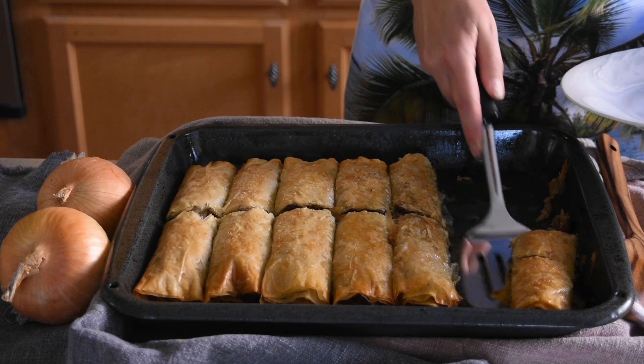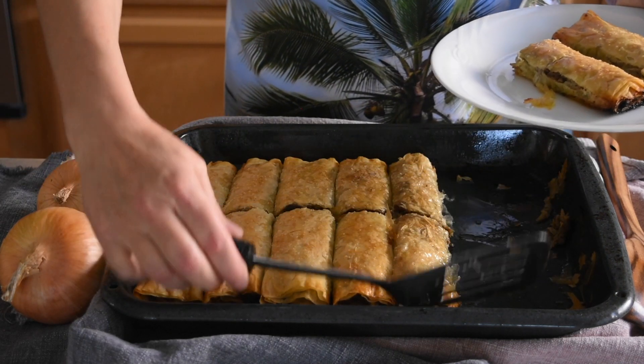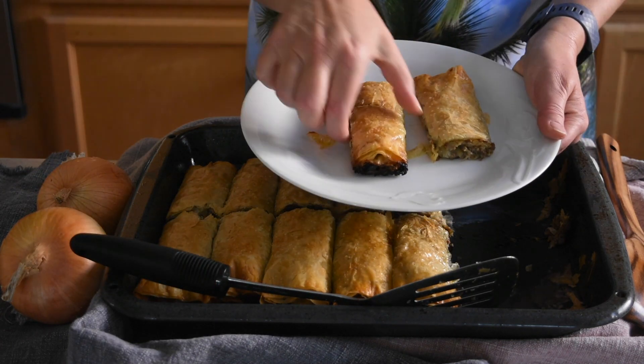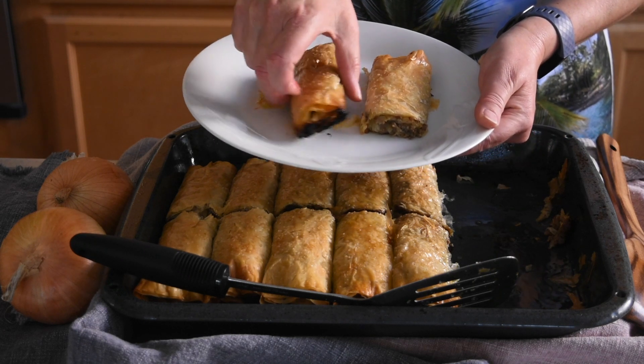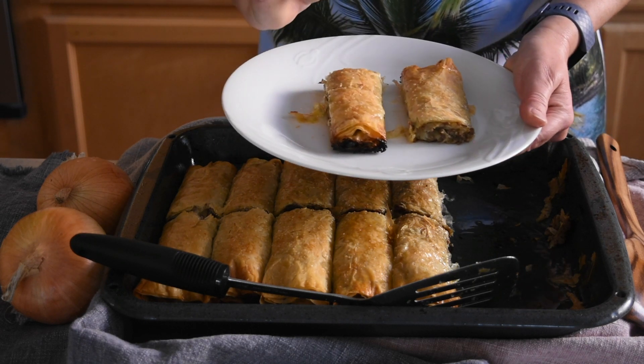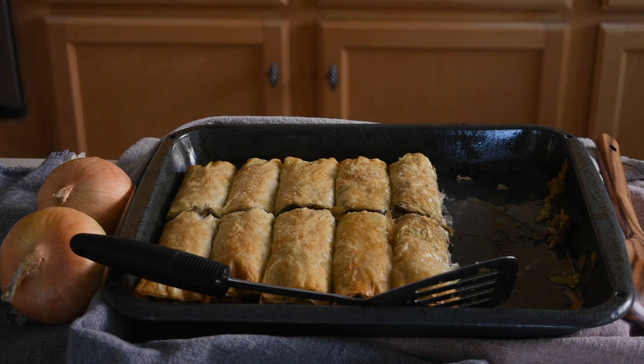I hope you like this crispy and crunchy pastry recipe, and if so, please give the video a thumbs up. If you're new to my channel, please consider subscribing. And as always, thank you so much for watching. I love you all. Goodbye.